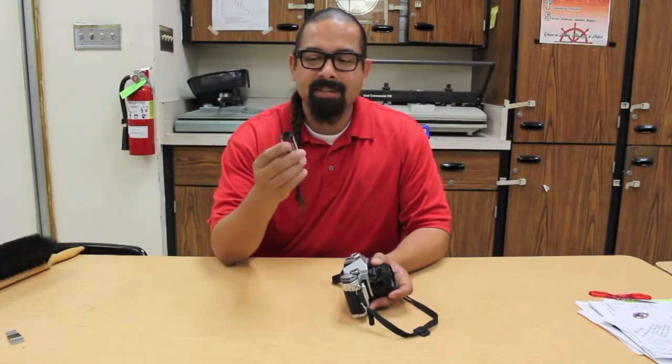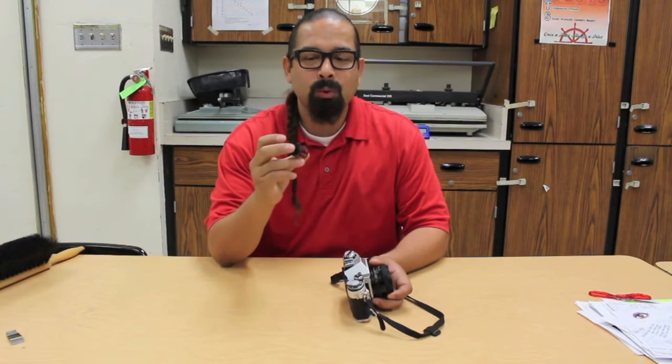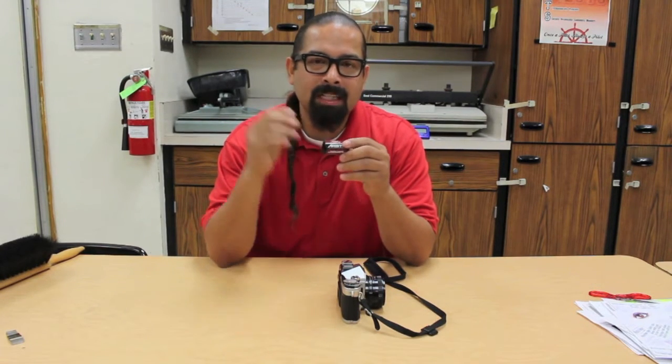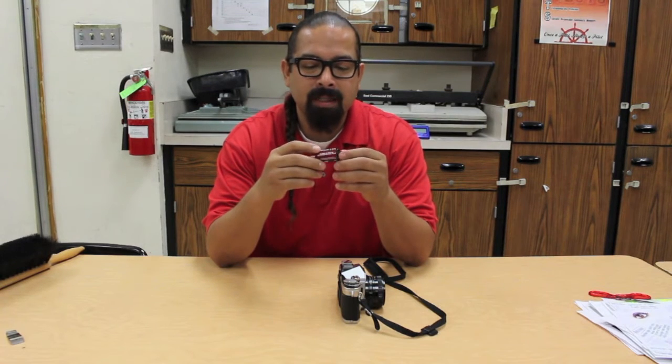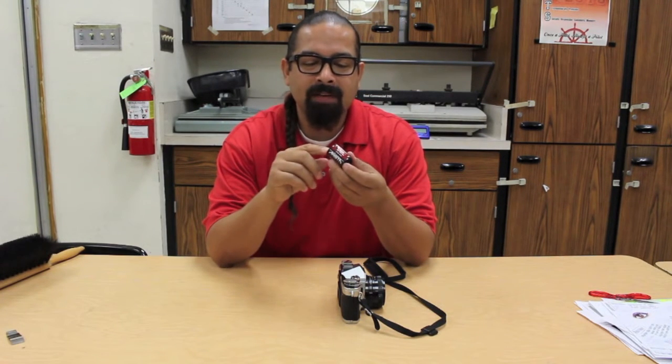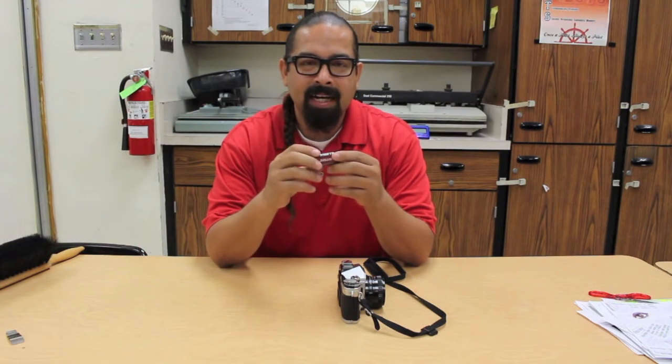So there you have it, kids — we have a roll of film. It's been rewound and it's ready to be processed. Tune in next time for the steps on how to load this roll of film into a reel to be developed here in our classroom. Don't forget to leave any questions or comments, don't forget to subscribe, and I'll see you in class.